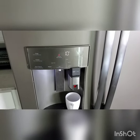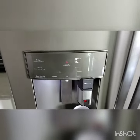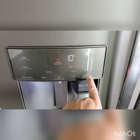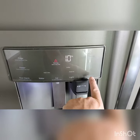Once your Keurig reaches temperature it will resume to this screen. On the bottom there's a brew dispense button — hold for three seconds.